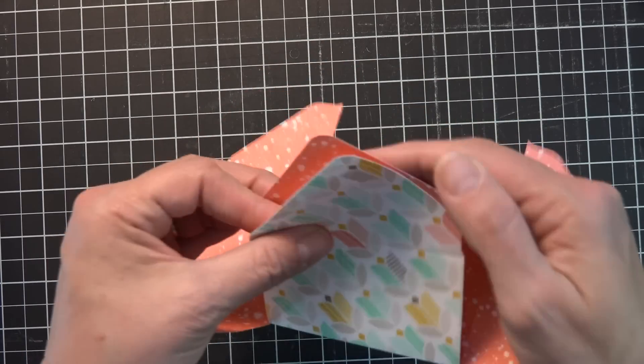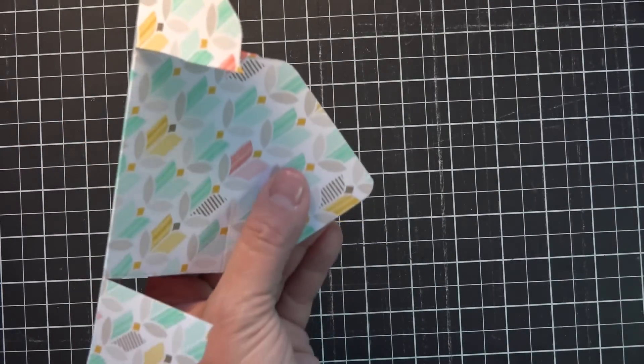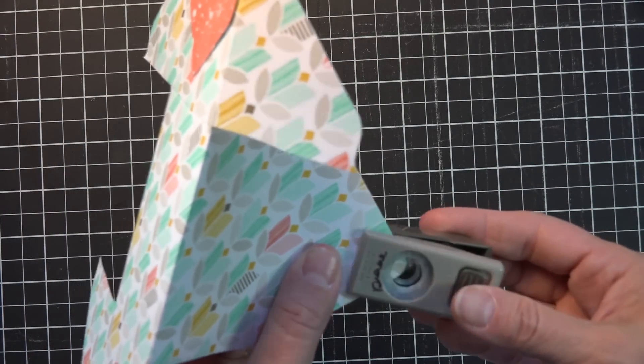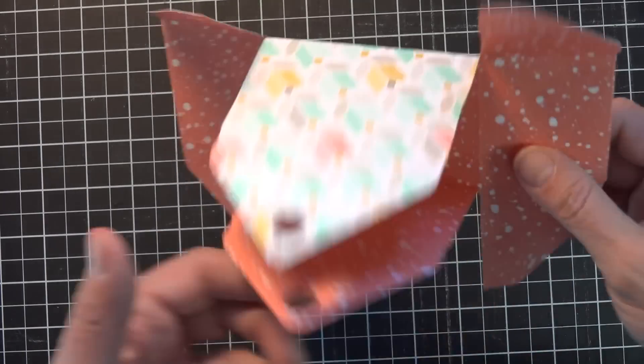One of the things I'm going to do before I get started here is fold these bigger flaps in and line them up, because I'm going to punch a hole and I want it to go through both layers so that when I tie my ribbon it works better. I've got a half-inch punch here — punch a hole for my handle.